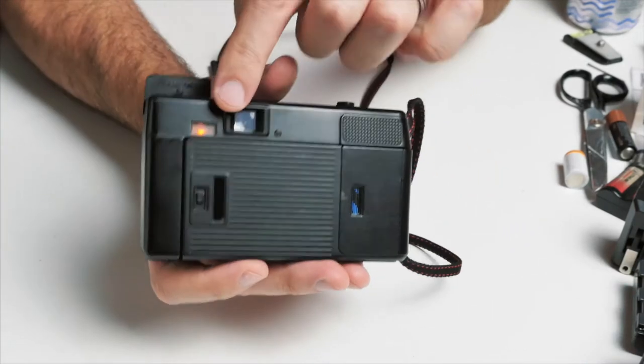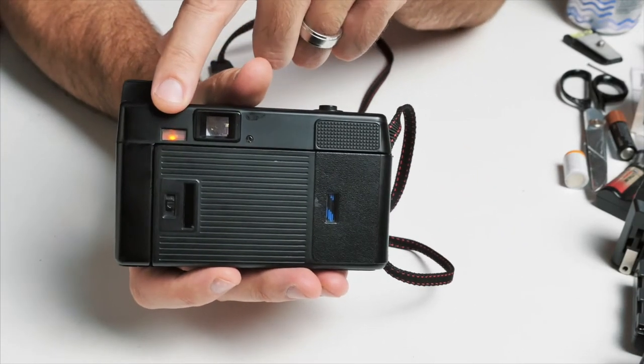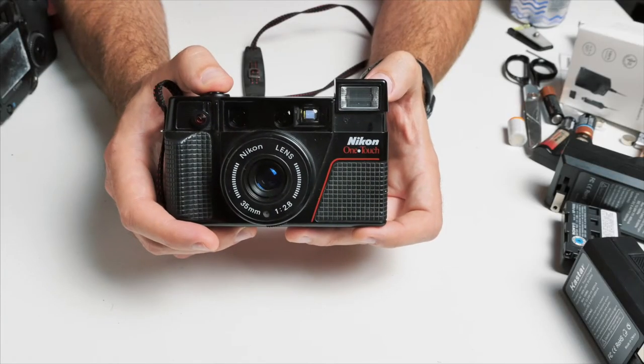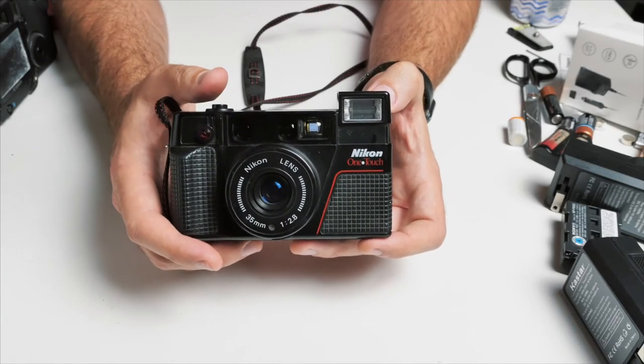There's a little light on the back that basically tells you the flash is ready. That's how we take a simple picture.